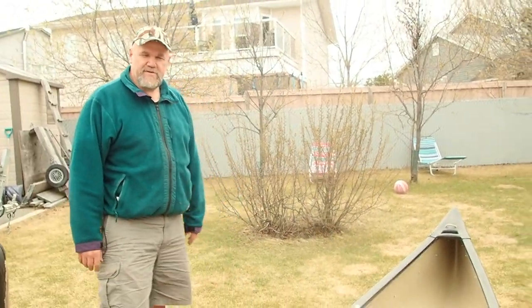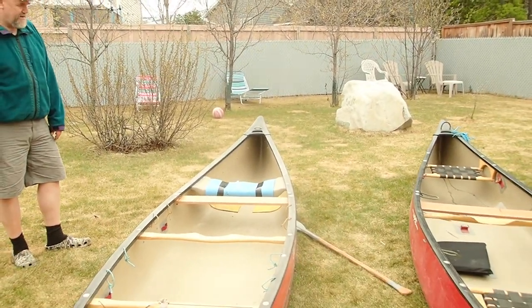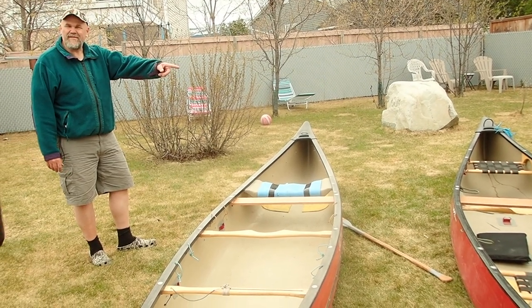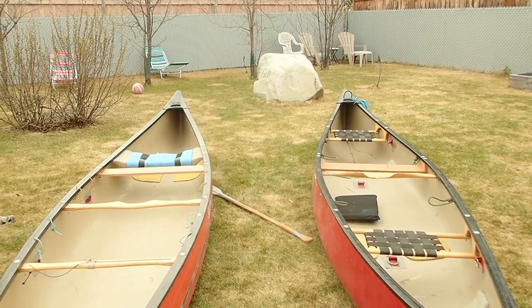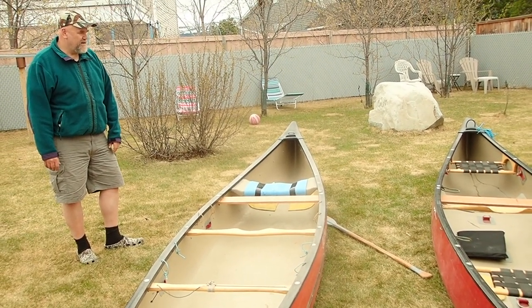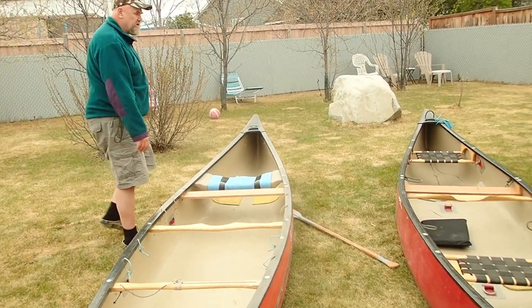Right now these boats are set up for tandem use or solo use, and I'm quite happy with that — happy with how well that plan came together. That's really quite good.